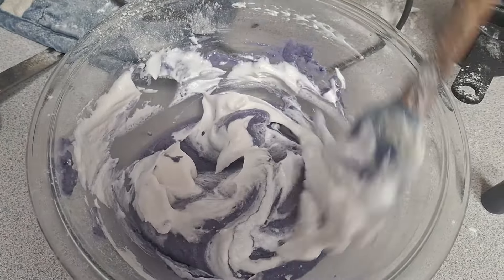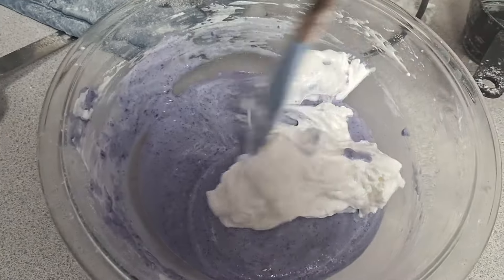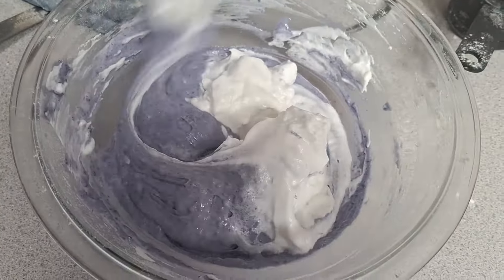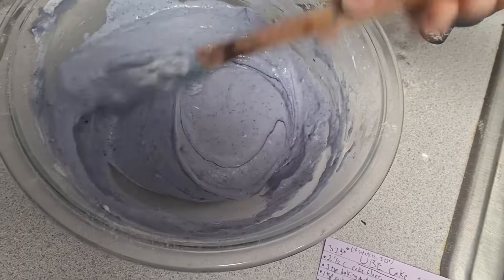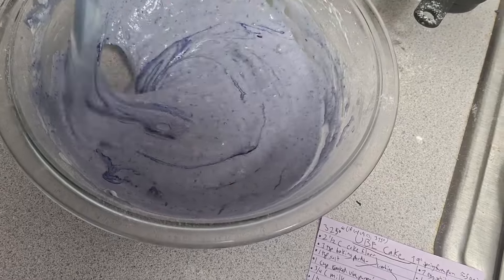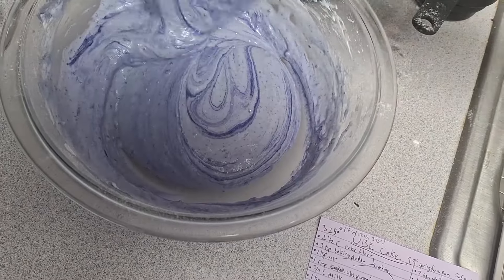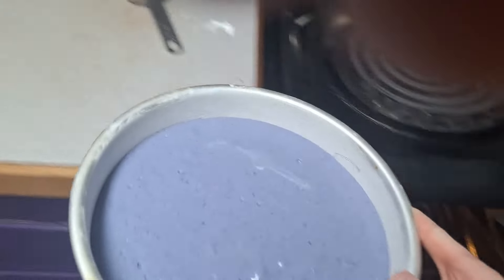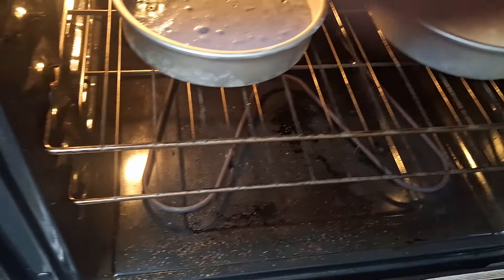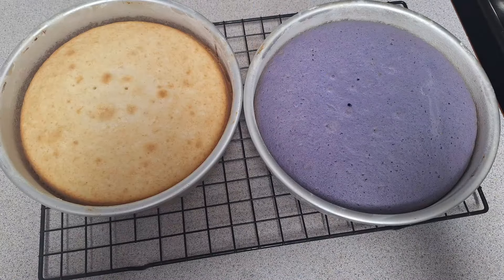The colors aren't showing up super well on camera — the purple looks a little less gray in real life. I'm folding in the egg whites now, but I realize it's not dark enough so I added more food coloring. I was afraid that adding too much more purple food coloring might deflate the batter, so I gave it a tap to release any extra air bubbles before putting it in the oven next to the white cake. Here they both are, baked.